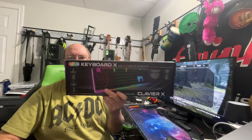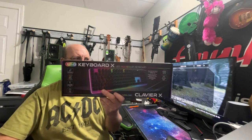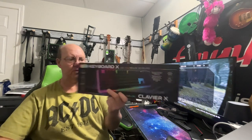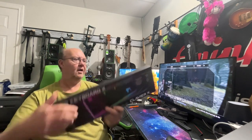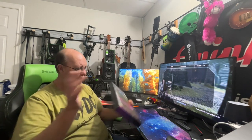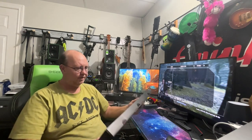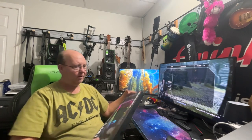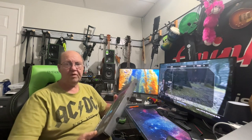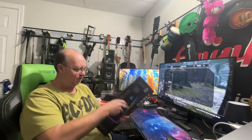Hey guys, welcome back! We've got the Tech One gamer keyboard, compliments of the dollar store — well, I actually bought it, they didn't give me anything. I got this at the dollar store in Sturgeon Falls and thought it looked cool. We've got their headphone stands, tower lights, and we've bought their gamer mice, which are actually really good — surprisingly enough, they just don't want to die.